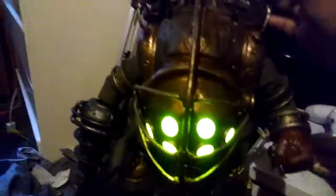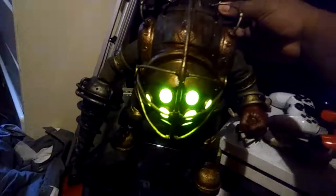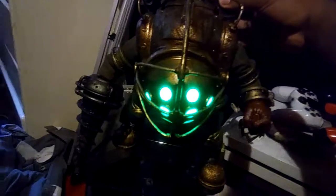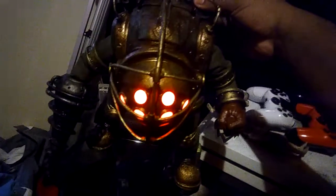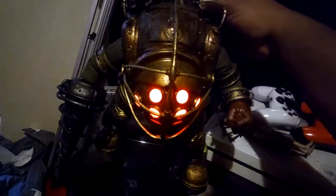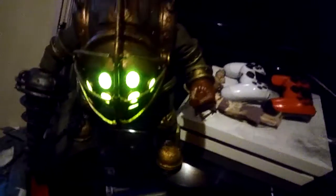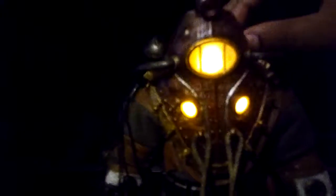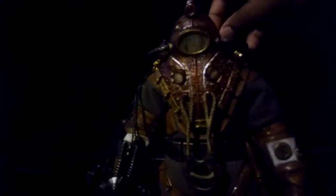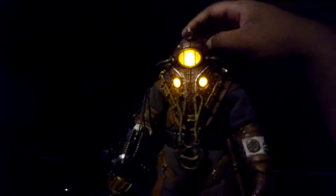I just figured I'd test it out in front of you to make sure it works for sure. Yep, working just like it should — so that's relieving. And I'm going to do the same for him. And there you go.